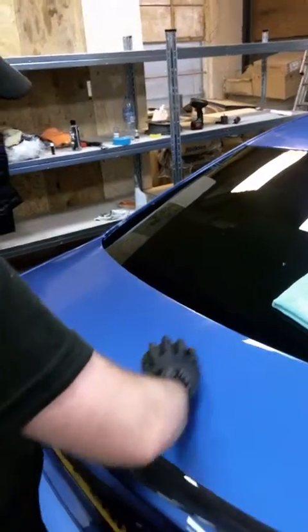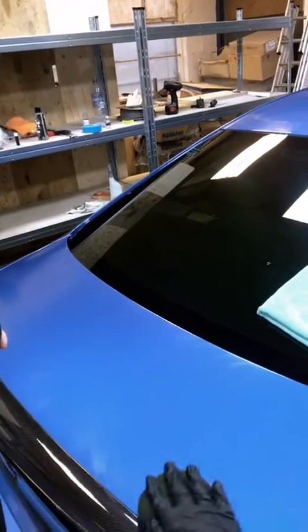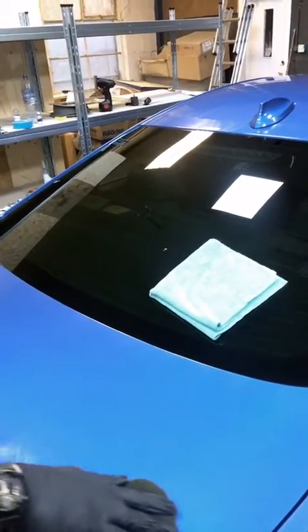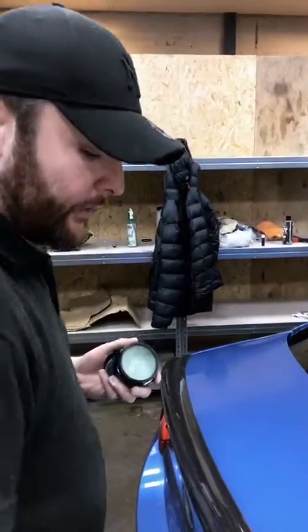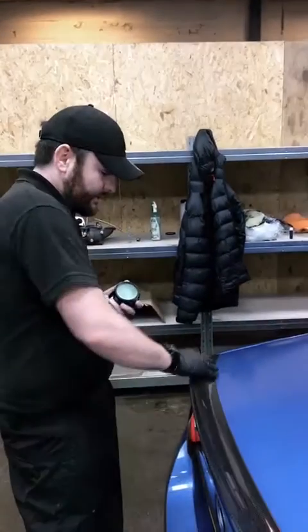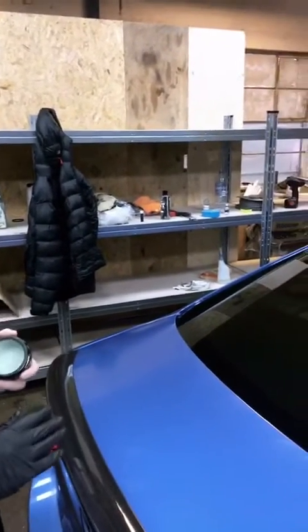It really does just glide on and it doesn't take too long to cure. It really depends on your climate, but generally speaking anywhere between two to five minutes. If it's really cold you might want to leave it on for 10 minutes, or you may just find a sweet spot that suits you. Sometimes you can put it on and take it off more or less right away.